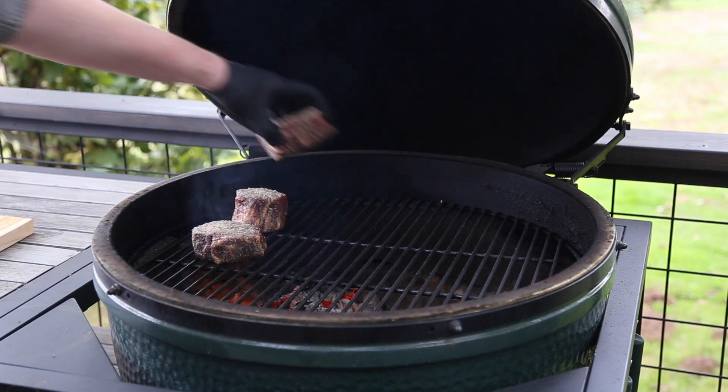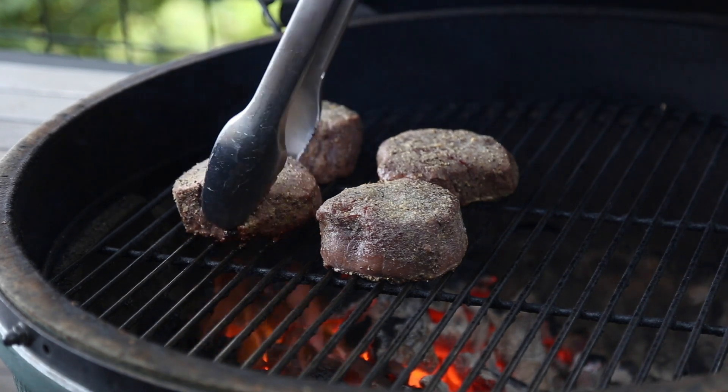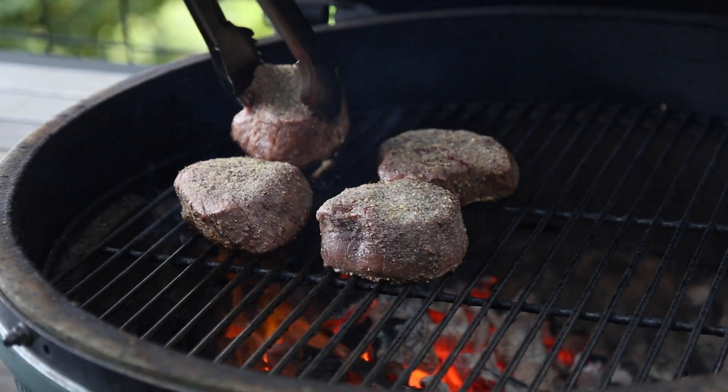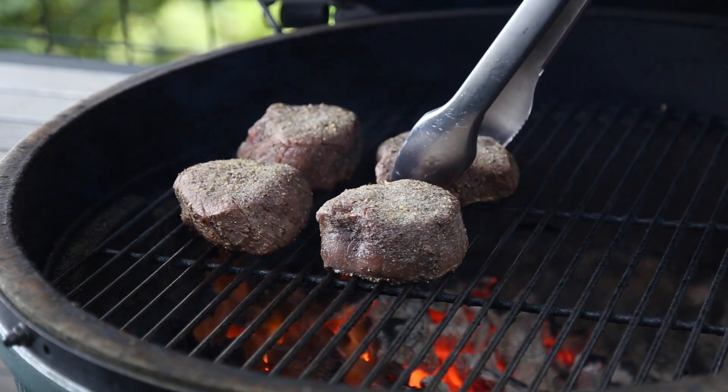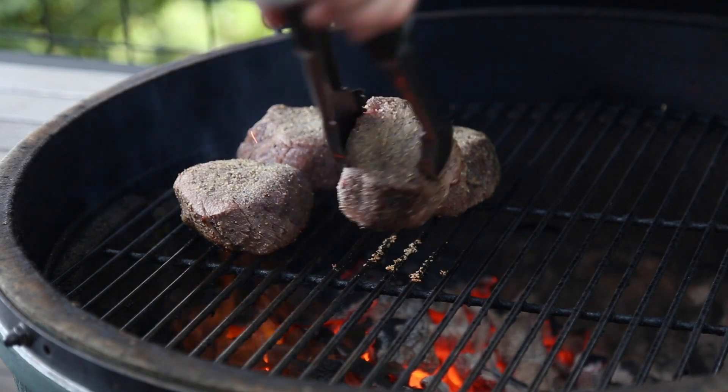Now we're going to put them onto a hot grill over direct heat and let them cook just a couple minutes to get those grill marks and to seal in that flavor. If you want those fun crosshatch marks, now's the time to do it — just rotate them a quarter of a turn for each filet right about halfway through cooking that first side.